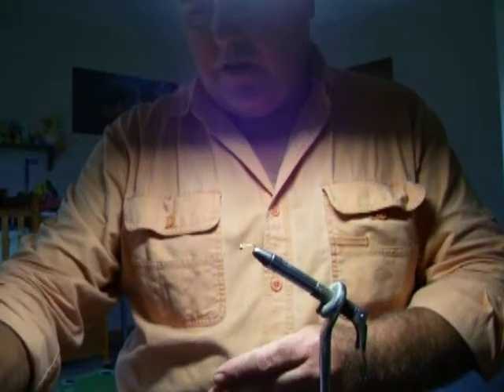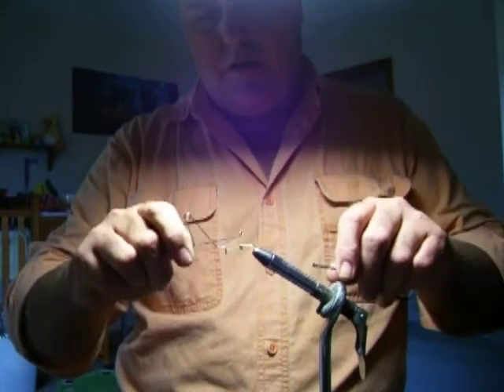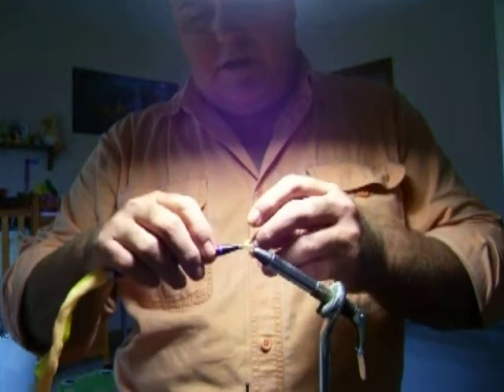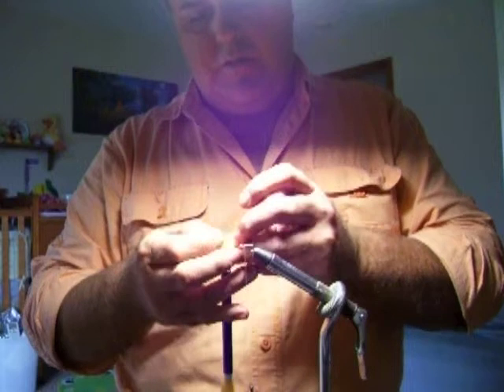I almost forgot — I usually always do a little whip finish right here. I've got it in my head that it keeps the yarn from spinning around the hook. I don't know if it does or not, but it doesn't hurt anything and I don't mind taking the extra step, so I just do it.